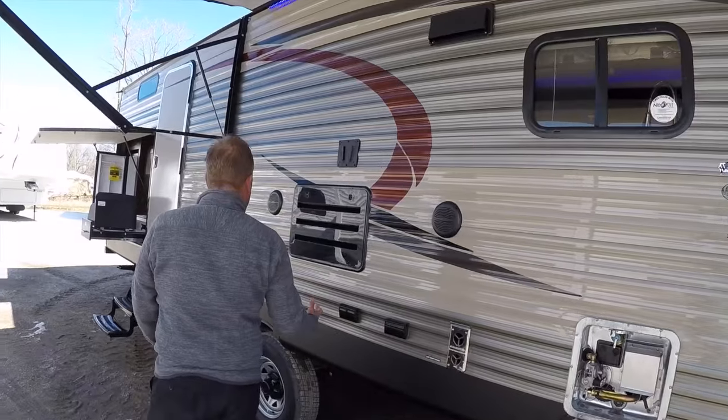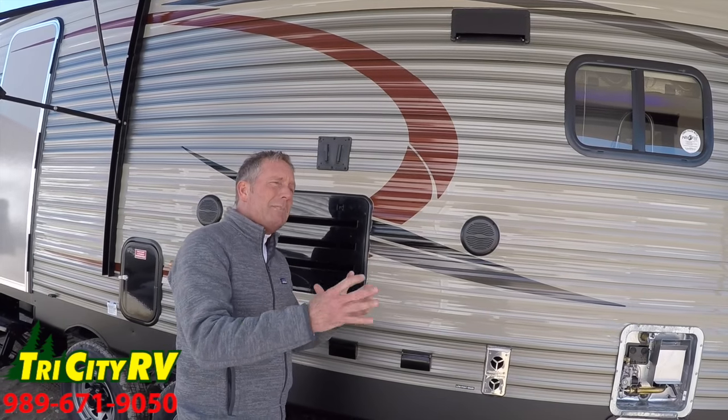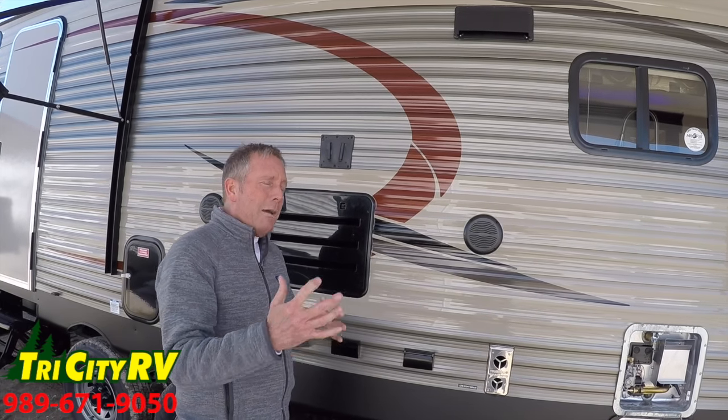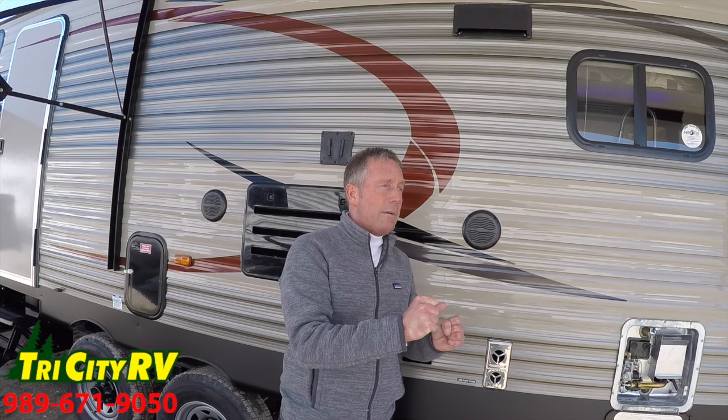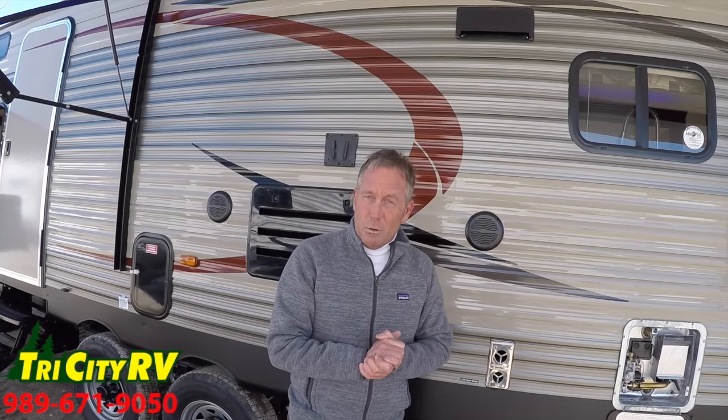On the outside of this Cherokee, with the particular options this unit has — and by the way, we order them all a little bit differently, so make sure you call and ask the sales department about the specific unit you're looking at. This is a fully loaded 294 bunkhouse trailer. We may have one two months from now with a different option package, so they vary with options.